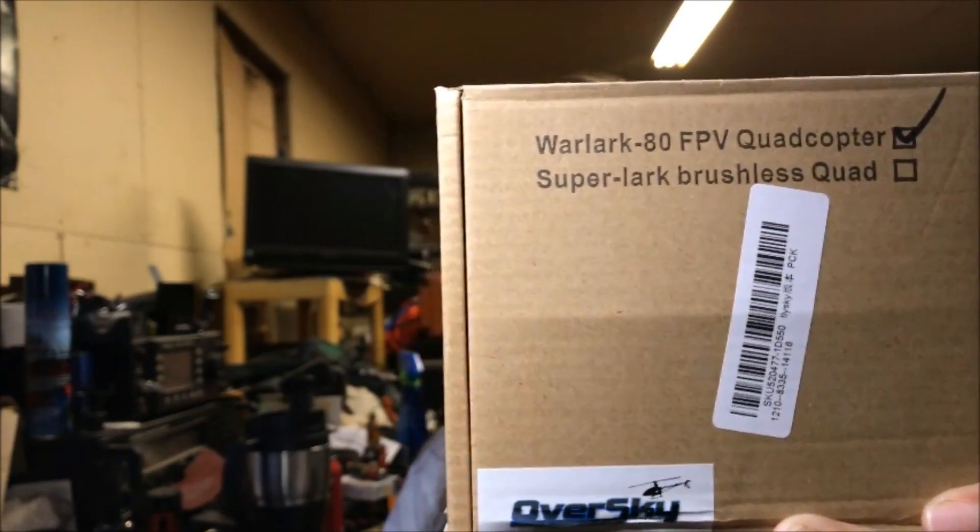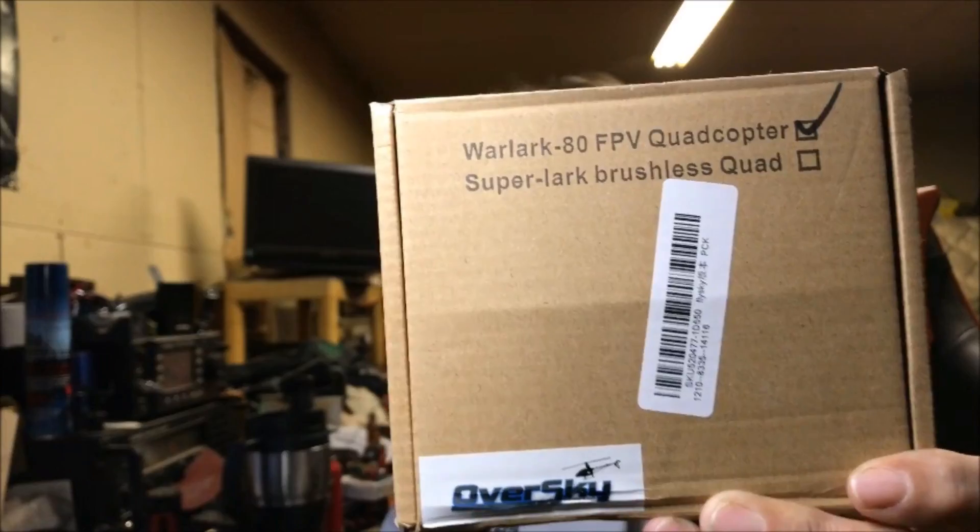It's not a Banggood product — well, Banggood does stock it. It is the Oversky Warlark 80.